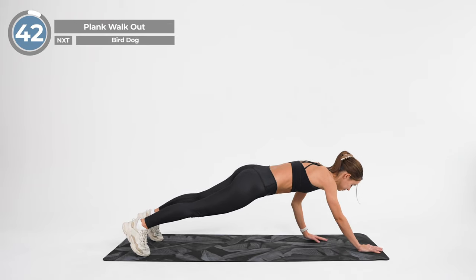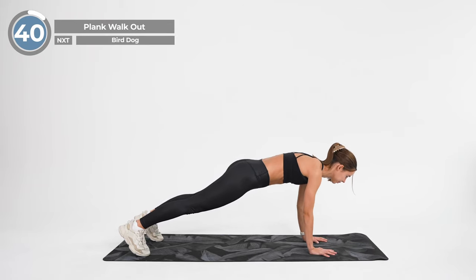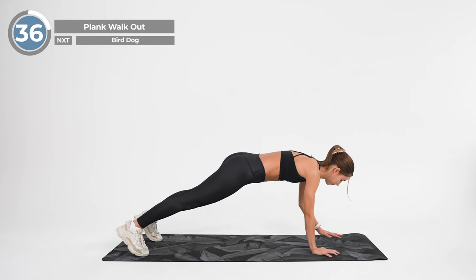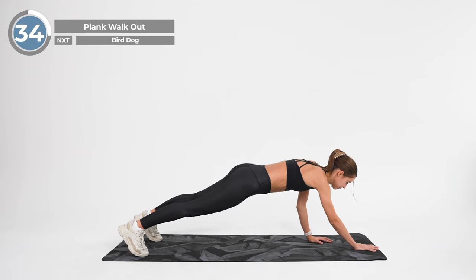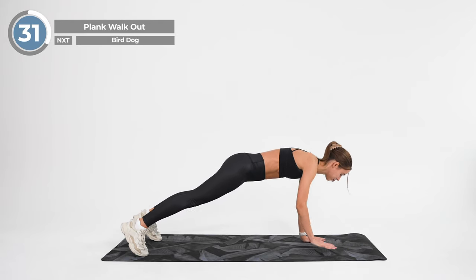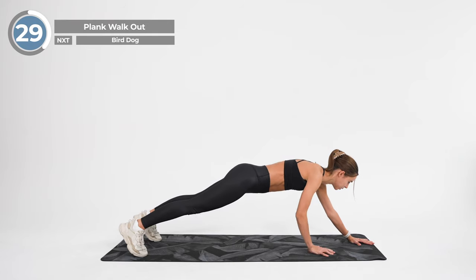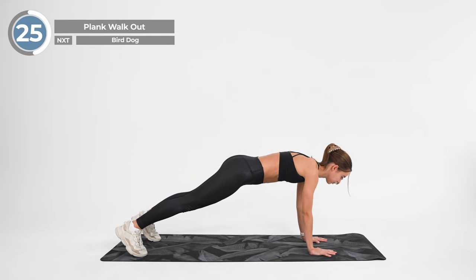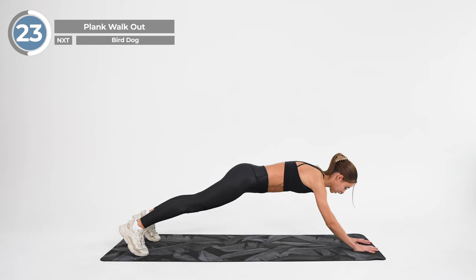We will start in a high plank position with your hands on the floor, arms straight underneath your shoulders. Keeping your core engaged, slowly walk your hands forward. Keep your back straight and don't let your hips sag toward the floor. When you walk your hands as far as you can while maintaining your form, walk them back to the starting position.